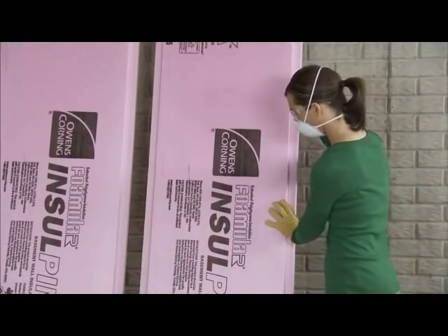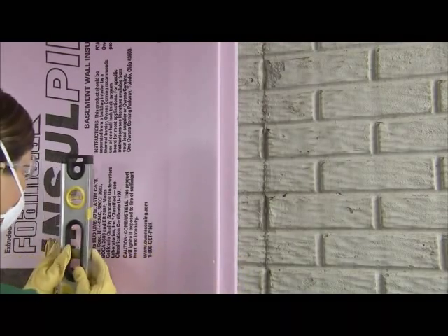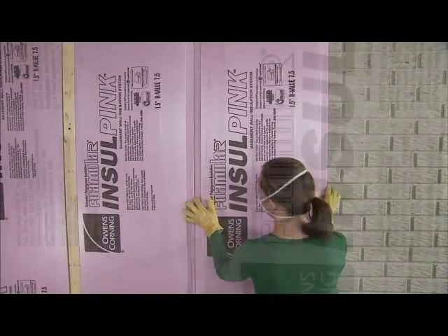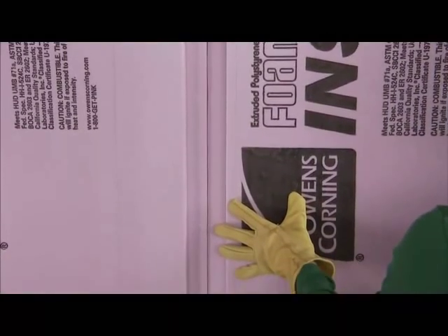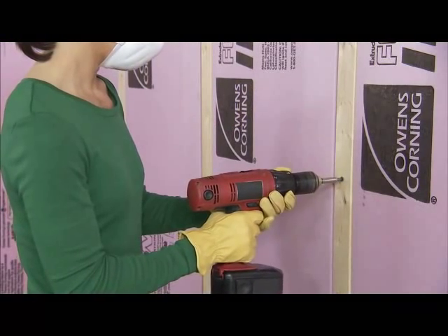Foamular Insul Pink Rigid Foam Insulation comes in 2 by 8 foot sheets and installs much like paneling. Position the boards vertically, using a level to ensure they are plumb against the wall. Notice how the notched edges fit together to create an insulated channel with no energy-robbing air gaps. Use a narrow furring strip and masonry screws to hold the insulation boards in place.